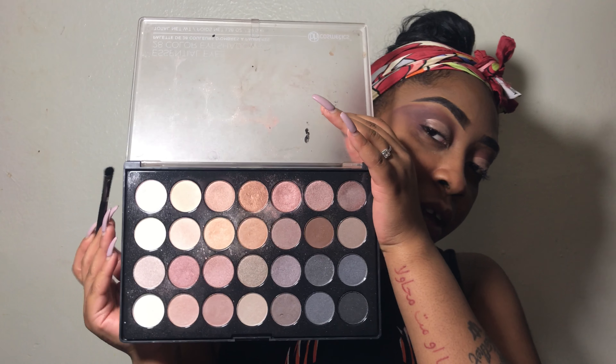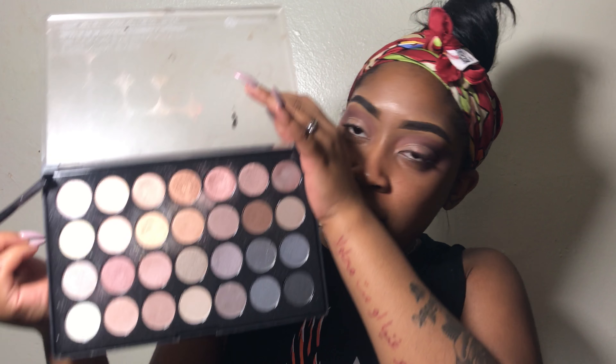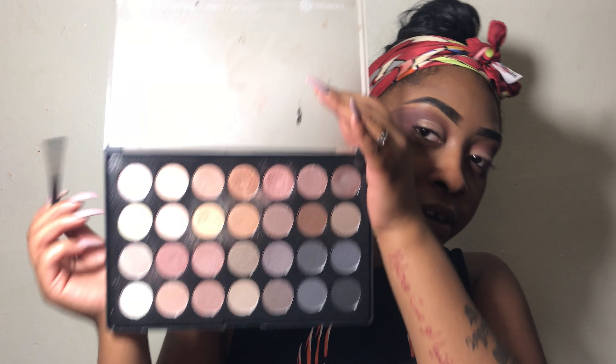Okay guys, now that we're done with our concealer, we're just going to go in with a shimmery shade. I'm going to use this one from the BH Cosmetics Essential Eyes palette — it's going to be this shimmery shade up here. Be sure to wet your brush before you apply it so you can get the most out of your palette.